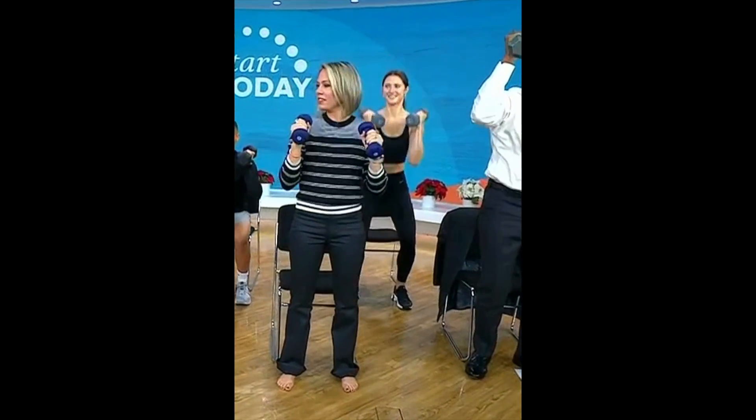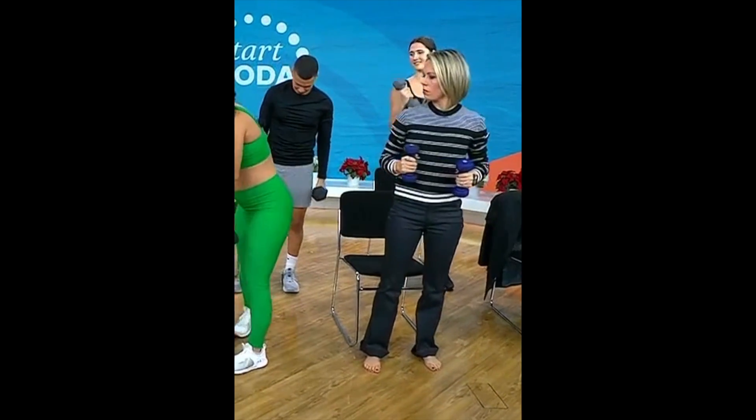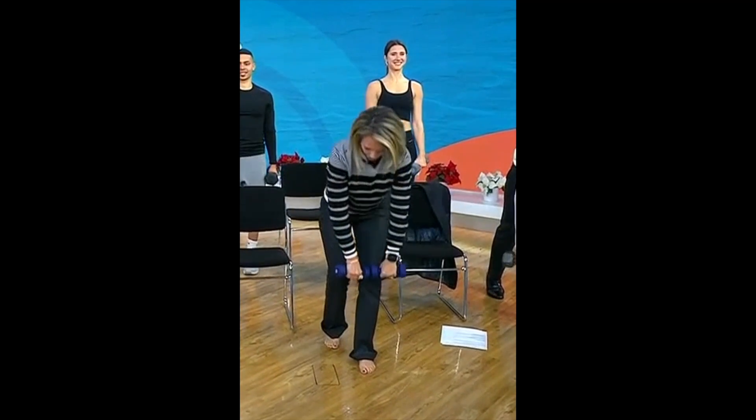I've got two more exercises for you. Next one — all trainers know everybody always neglects the posterior muscle groups, so we're giving it a big bang for our sweaty buck.